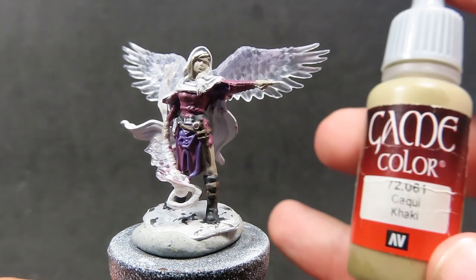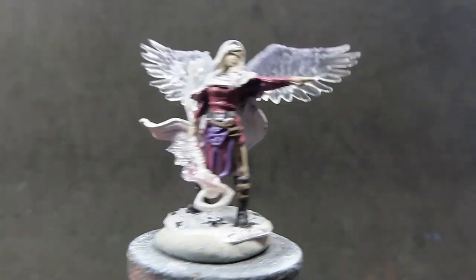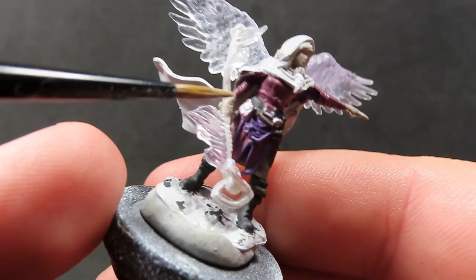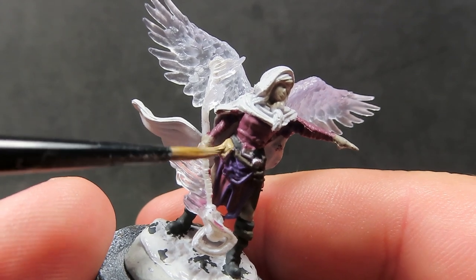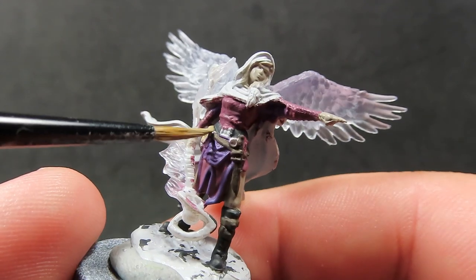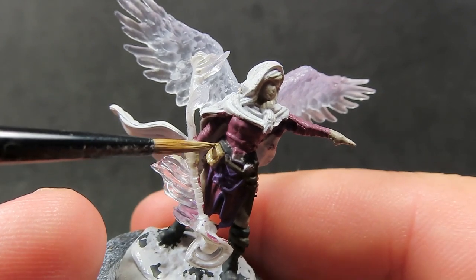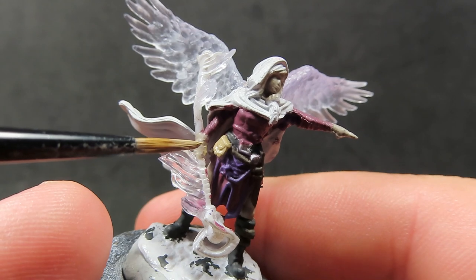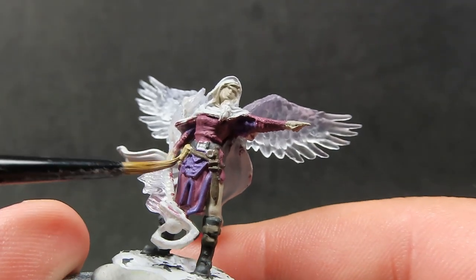Then once we have those leather straps picked out, we're going to come in with some khaki. We're only going to use it in two small places — we're going to paint up the little pouch on the side of her waist, and also the leather wrapping she has around her big staff that she's holding. Just down by her hand she has some wrappings around it, and I'm going to be doing those in khaki as well.